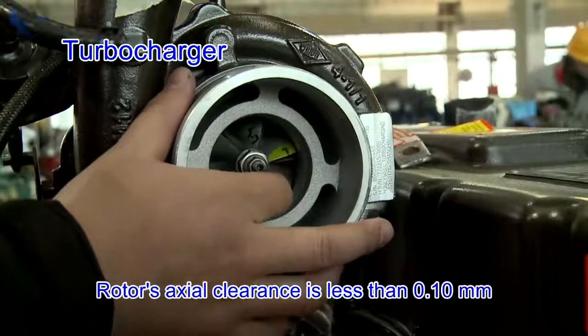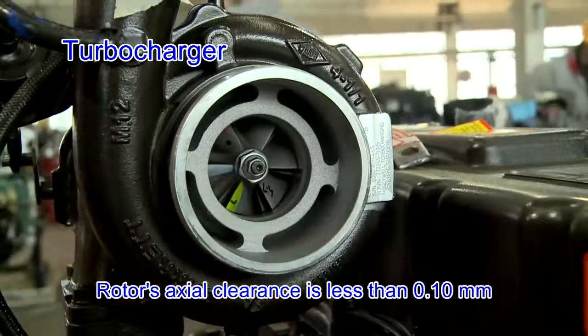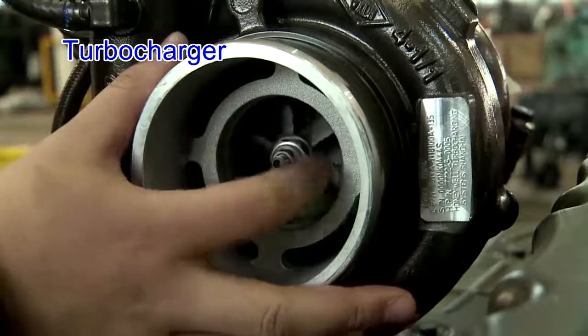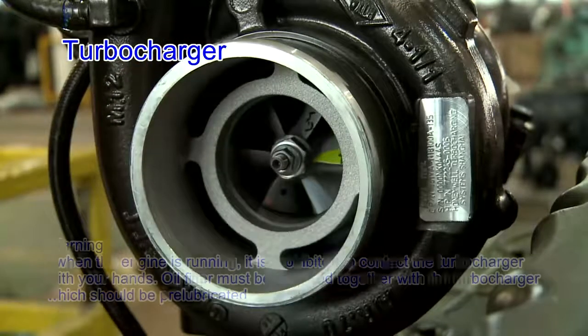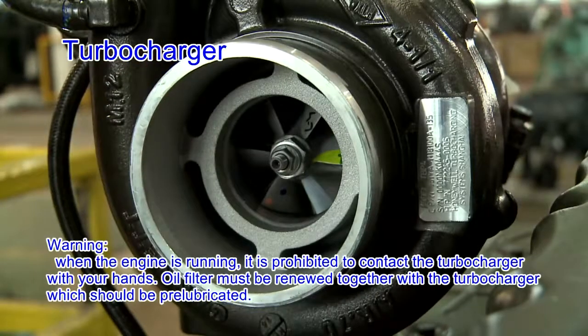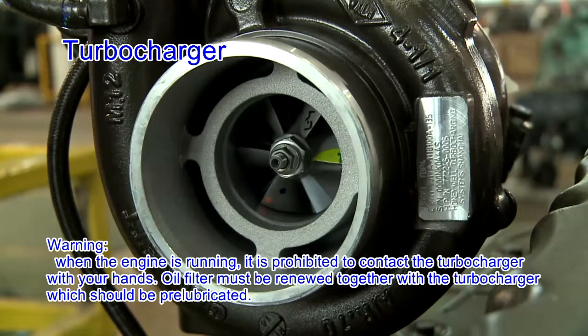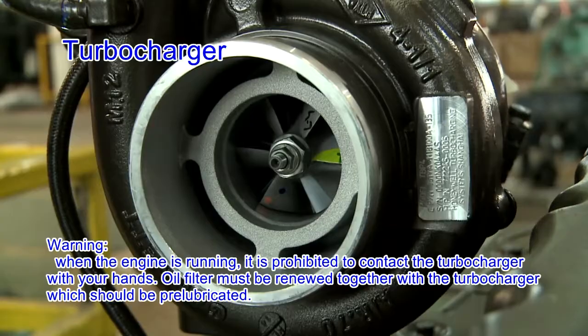Rotor axial clearance is less than 0.10 mm. The impeller and blades have no damage, carbon deposit or oil stain. When the engine is running, it is forbidden to contact the turbocharger with your hand. The oil filter must be renewed together with the turbocharger, which should be pre-lubricated.